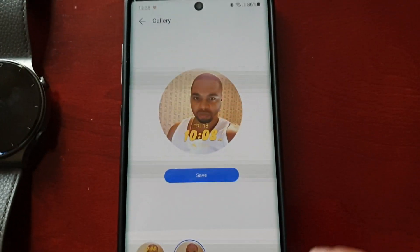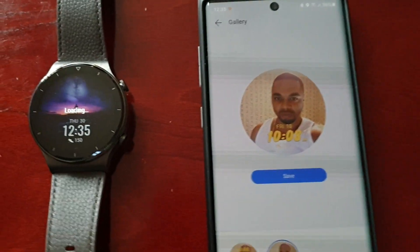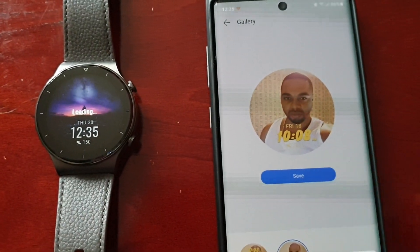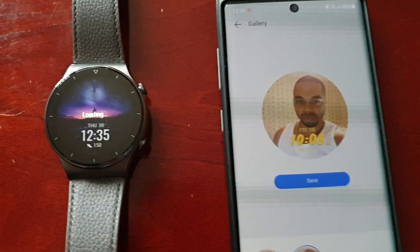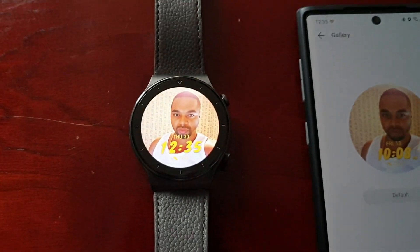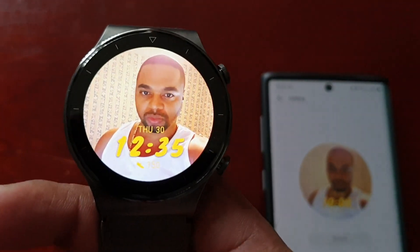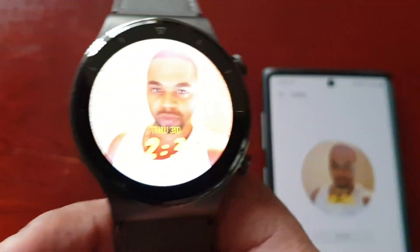Once you're done, go ahead and hit Save. It's loading onto the watch face there, and as you can see my face is now on my watch face — and it looks really cool!